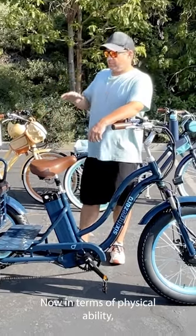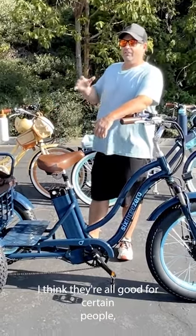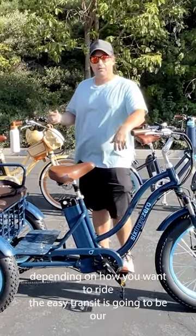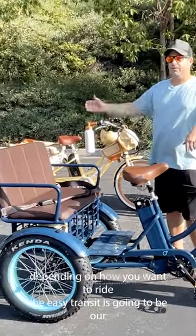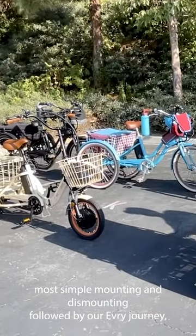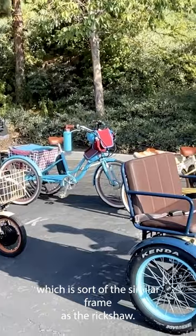Now, in terms of physical ability, I think they're all good for certain people, depending on how you want to ride. The Easy Transit is going to be our most simple mounting and dismounting, followed by our Every Journey, which is sort of the similar frame as the rickshaw.